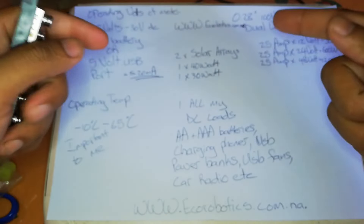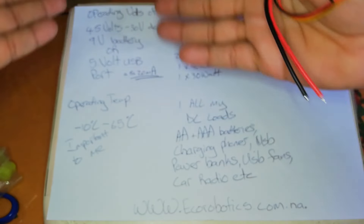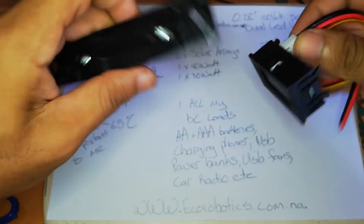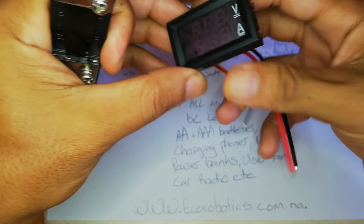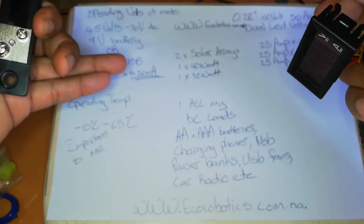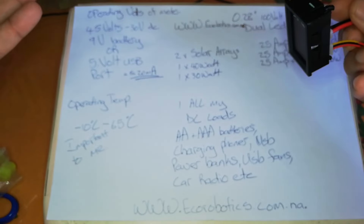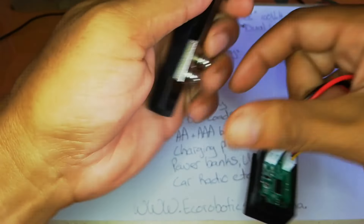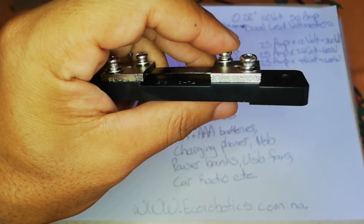According to the spec sheet, the head unit uses less than 20 milliamperes, and I have three of them, so all three combined use less than 100 milliamperes — perfectly fine for my intended use. The shunt uses around 75 millivolts at 50 amps.